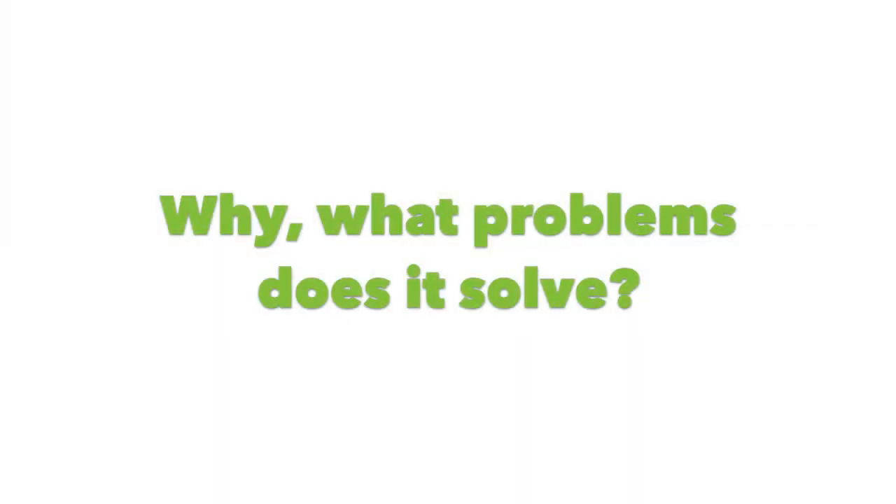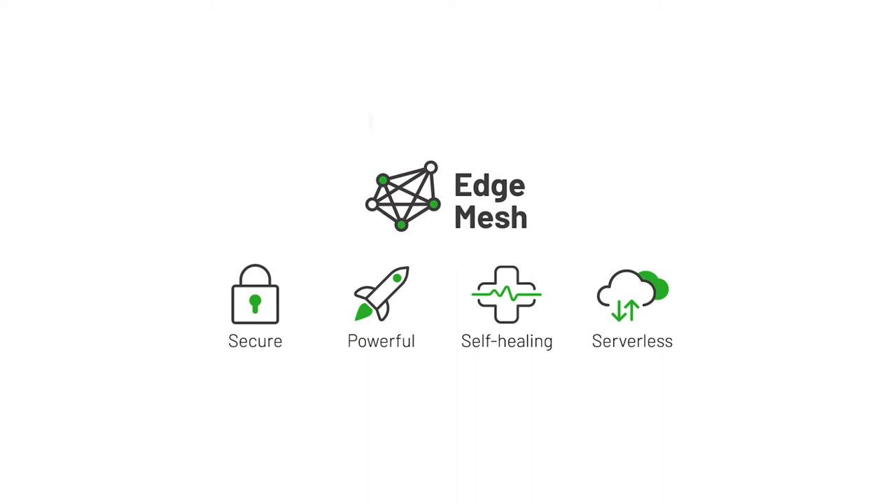Now let's think for a moment — why is that? What problems does it solve? Papercut Hive provides the functionality to control access to printers and tracks printing, copying, and scanning. It also has secure hold-and-release printing and more. There is no need for any extra hardware or an on-premise print server, and because of the edge mesh technology, the printing environment is self-healing. There is also the added benefit of the Papercut team constantly improving and growing their product.